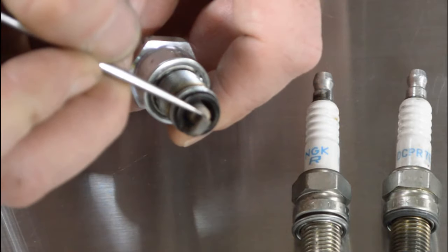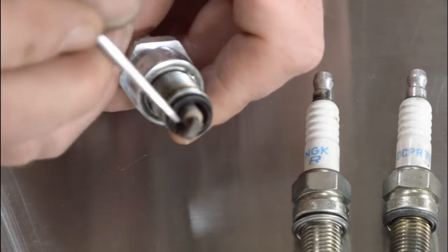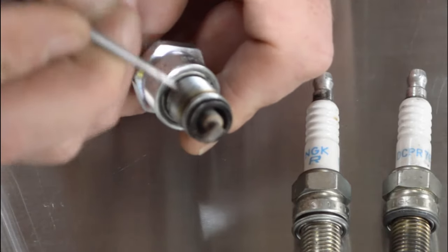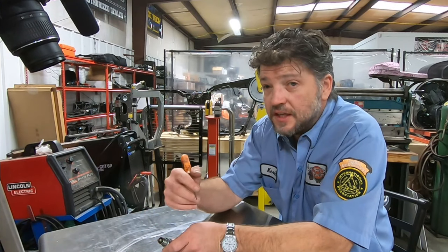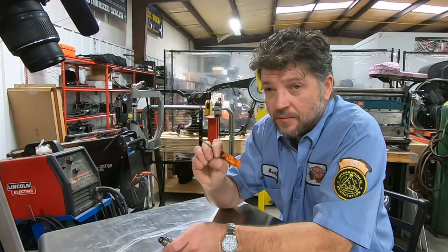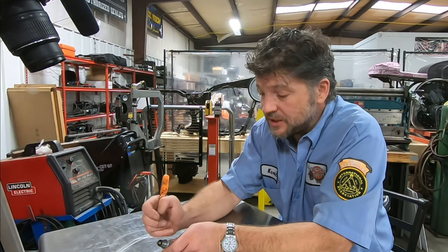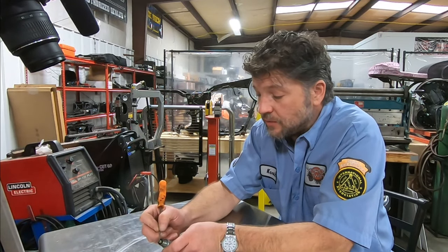The next thing to look at is the very center electrode. When you put them in new, the edges of the center electrode are very sharp. It's normal wear to see those edges start to round off — that's just normal wear and not at all unexpected. Another indication of ignition timing: look at the center porcelain. If you see small specks of silver or small specks of brown almost embedded into the porcelain, that's telling you that you are experiencing moments of detonation. Those little shiny silver bits impregnated into the porcelain are actually pieces of piston.